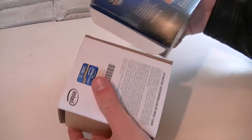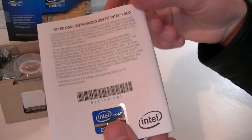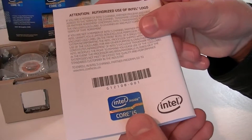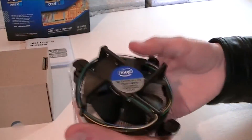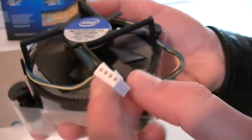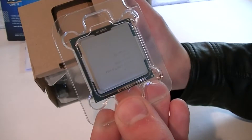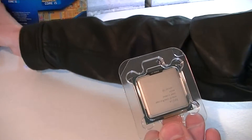Now let's open this box up and see what's inside. Here are the Intel Core i5 installation instructions with a Core i5 sticker on the back. Of course this processor also comes with a heatsink which is fairly small. Thermal paste comes pre-applied and the fan uses a 4-pin header. And here's the CPU itself in the plastic protection.